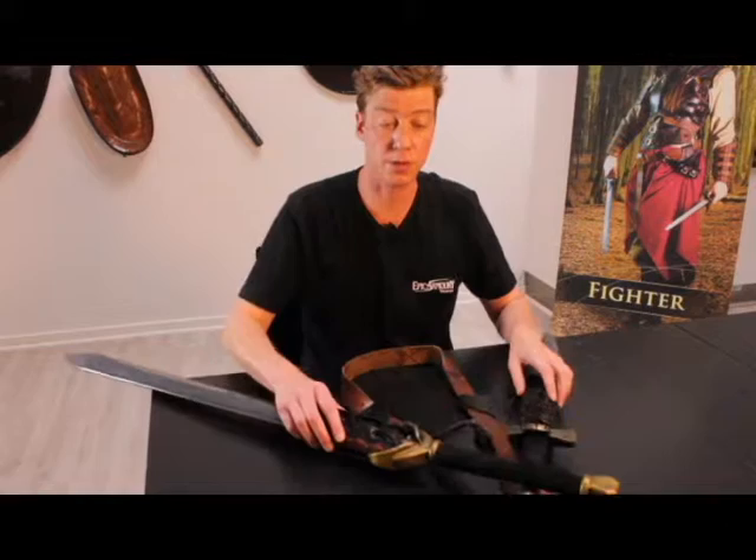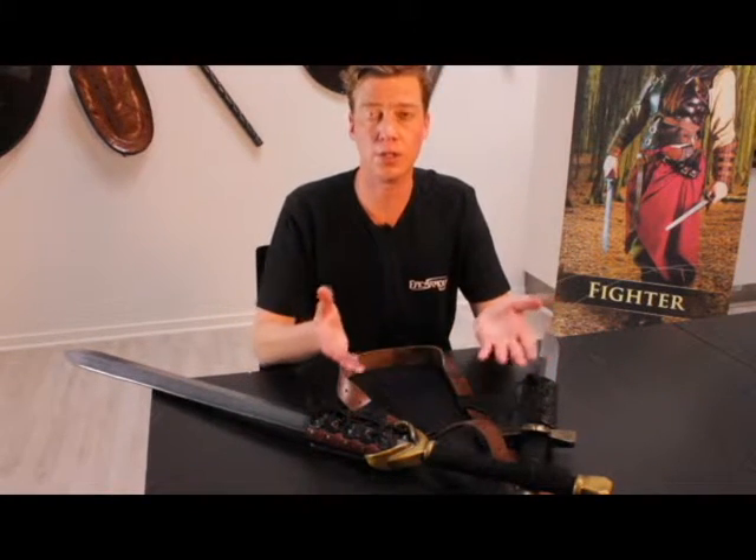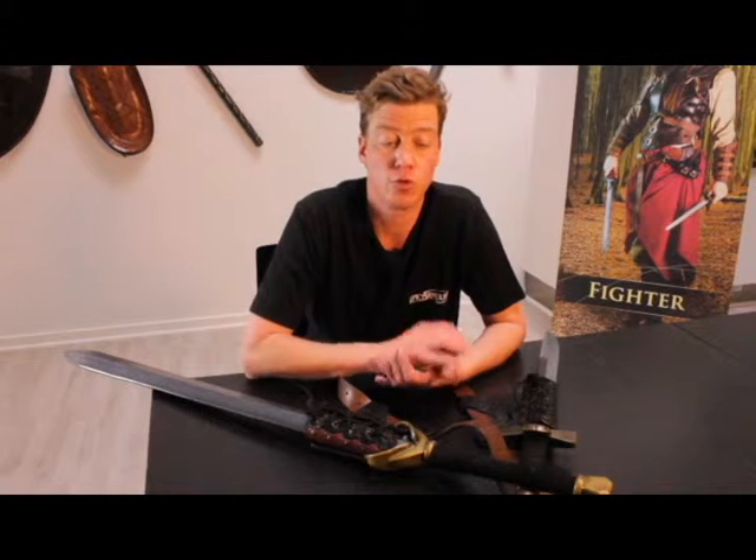This product comes in a variety of colors: all black, black and red, and black and green. So there's always an Imperial Sword Holder to go with your outfit.